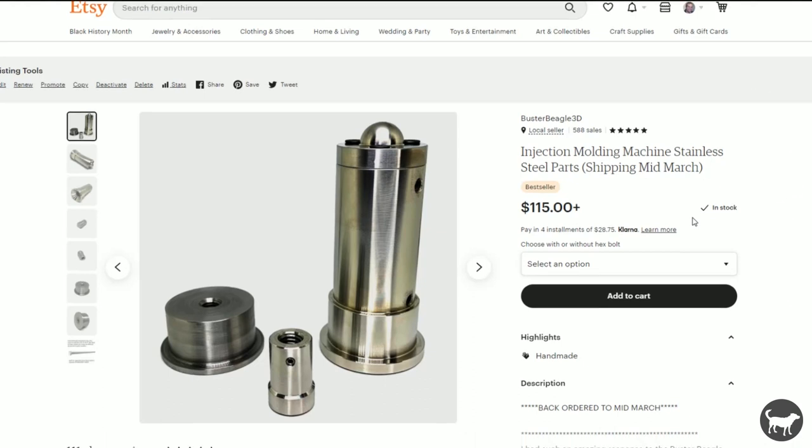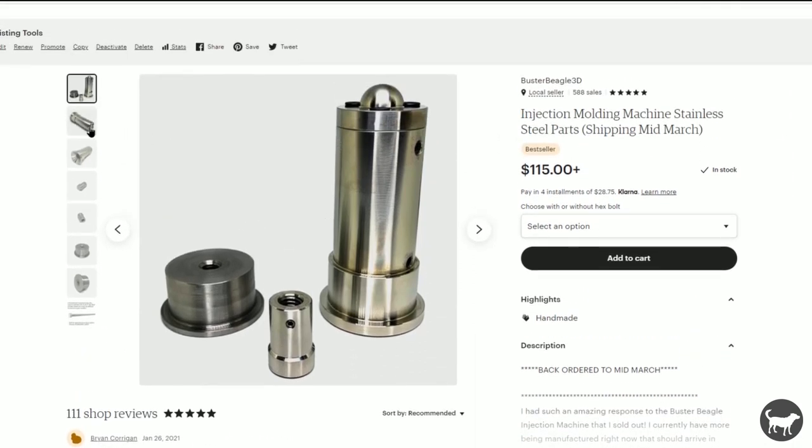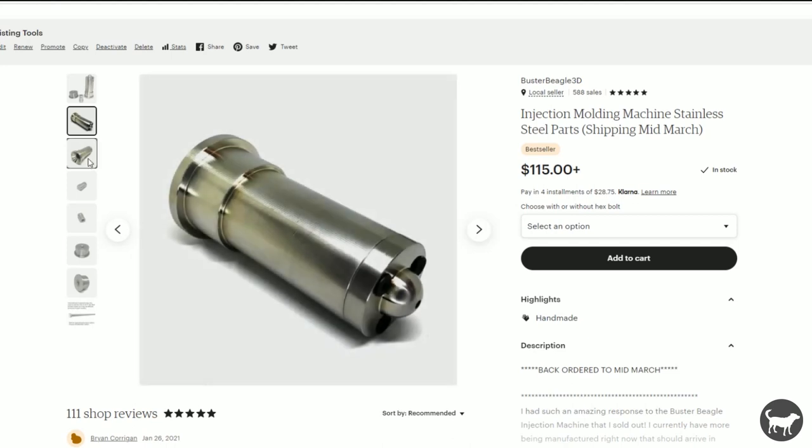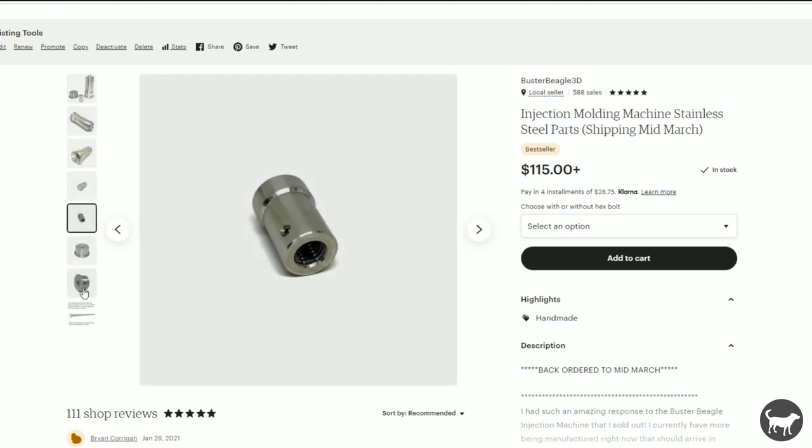Also, if you have already pre-ordered for the next batch of chambers and are outside of the US, but still want to add this extension option, reach out to me on Etsy and let me know. I'll make sure you don't have to pay any more for shipping.